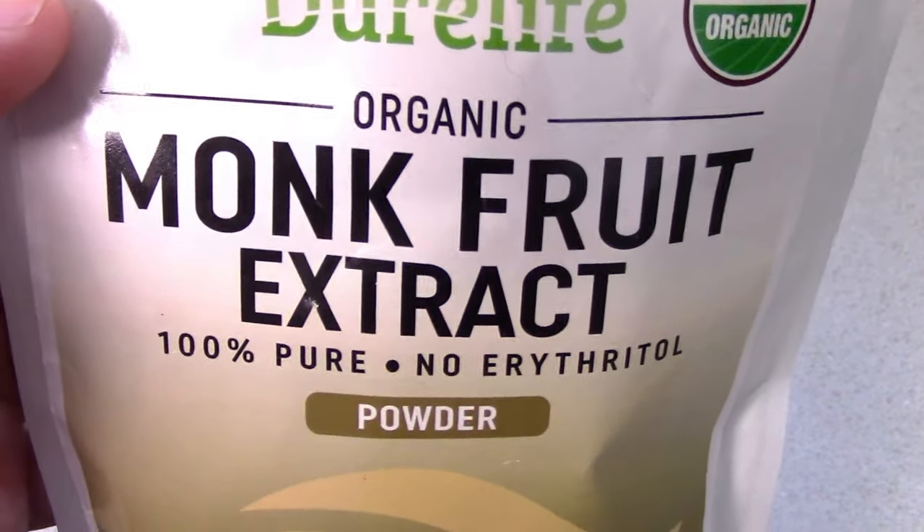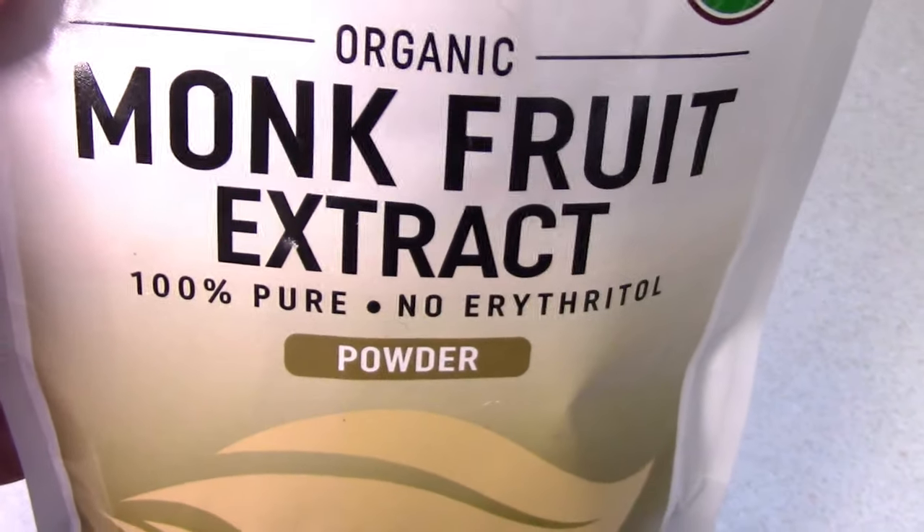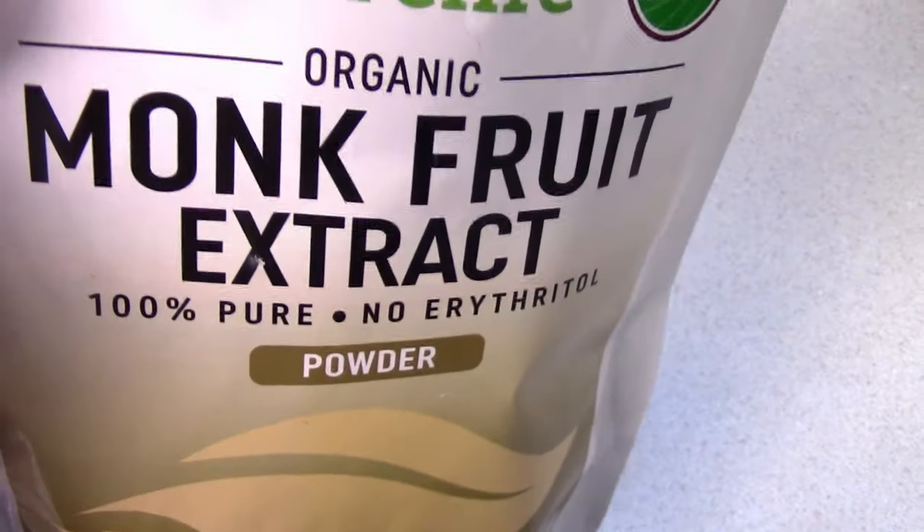I've used stevia, but it has more of a minty flavor. This has a fruit aftertaste, so I think I really like it.